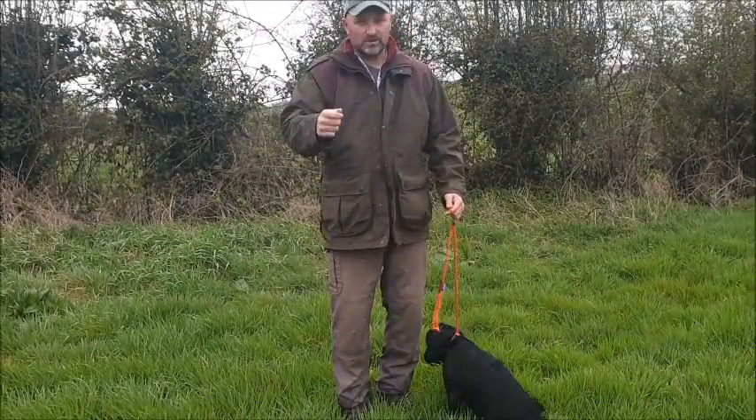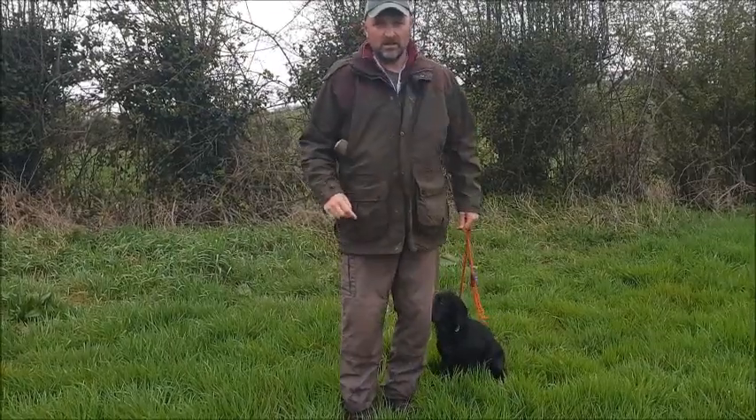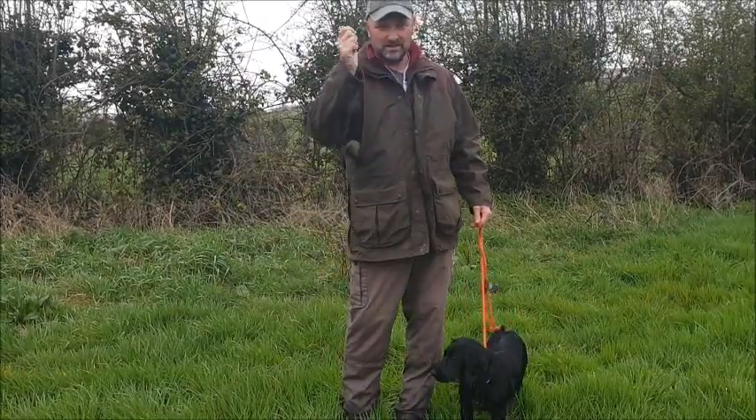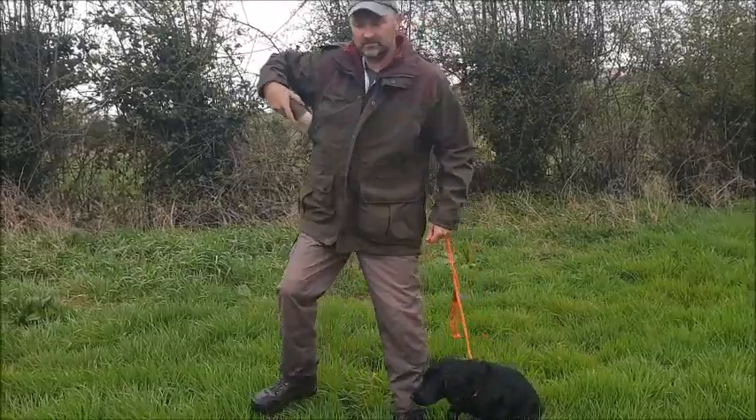We have already installed that in Wren - she really loves these things and we praise her a lot. What we're going to do now is I'm going to put the dummy down and make the distance a lot longer. Tracy's going to pause the camera so you don't have to watch me walking out, and she'll start the camera again whenever I'm about to send the dog.